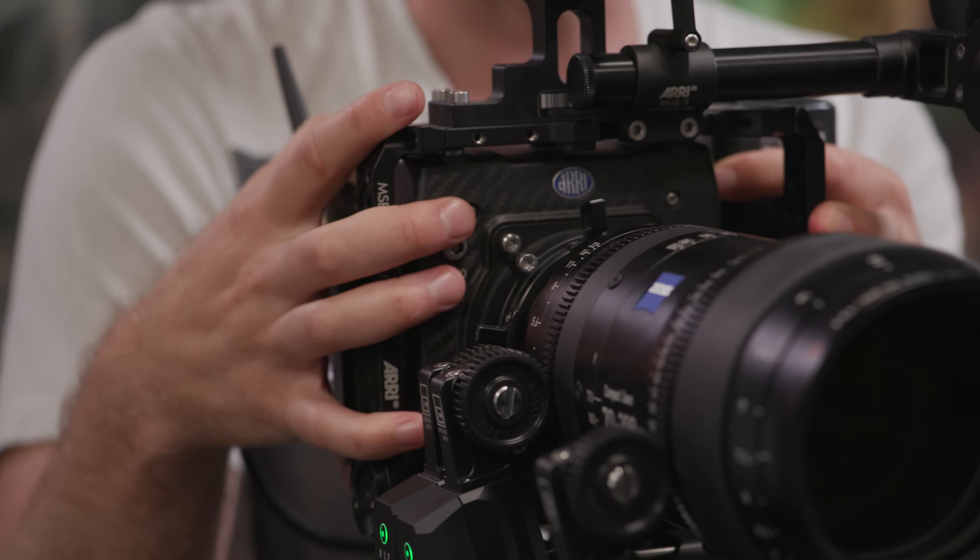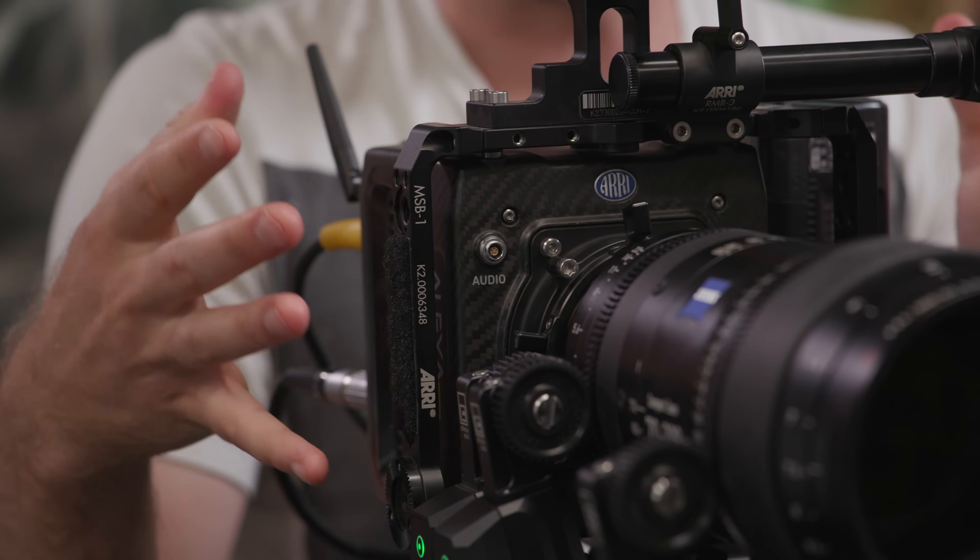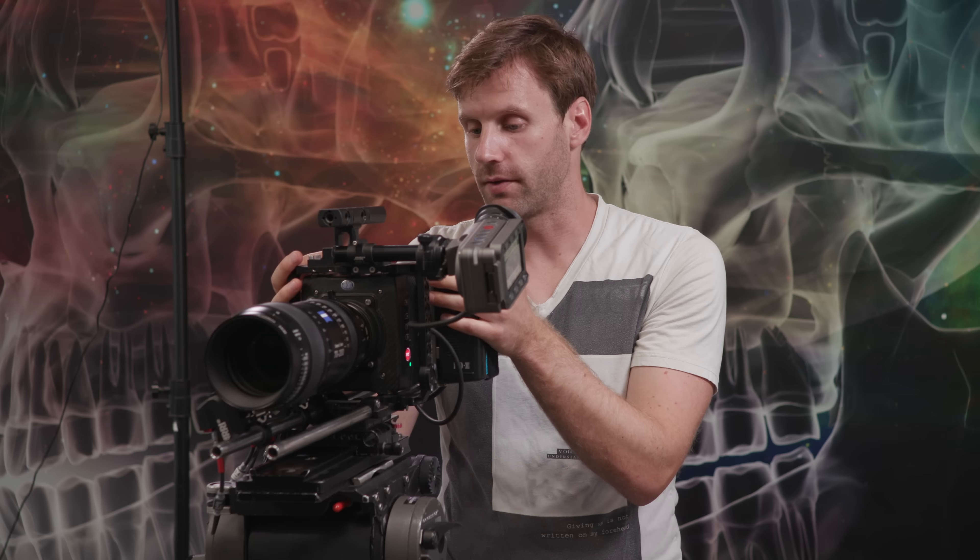Tilta makes a really nice camera cage that typically hangs the battery off the back of the camera, and you can slide it back and forth to access the compact flash slot. Lots of other companies make accessories for this as well — there's Wooden Camera, there's Tilta, and numerous others. It's just a matter of figuring out which ones suit your shooting style. The Tilta cages are a slightly more affordable option; Arri of course makes a great product as well but it's definitely a higher-budgeted option.